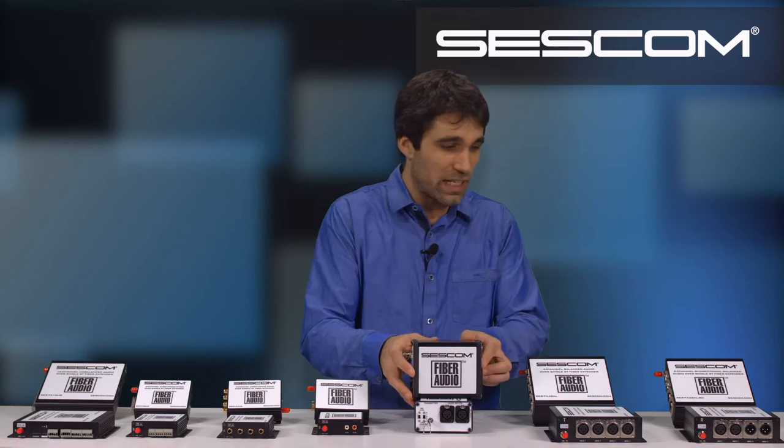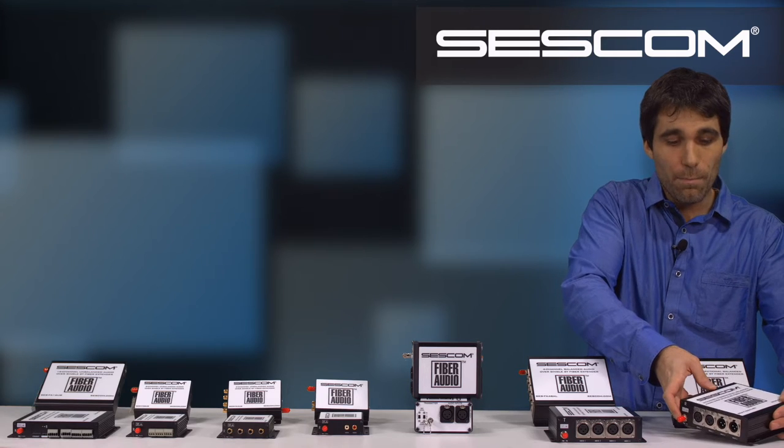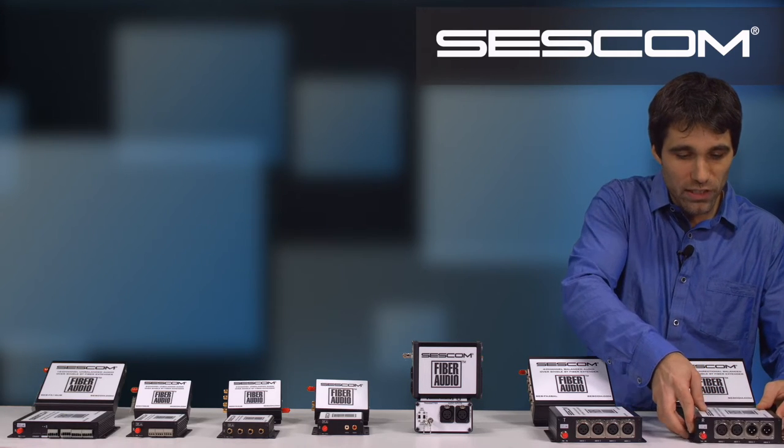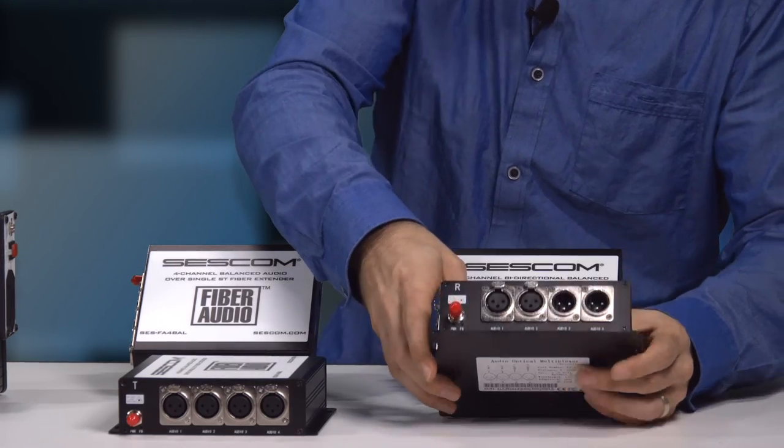We've expanded the series greatly. We now have over here, you'll see our FA2 balanced bi-directional unit. What this is, is you have your two channels in either direction over a single fiber.